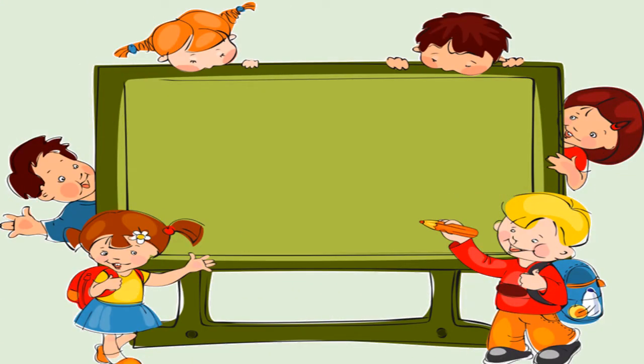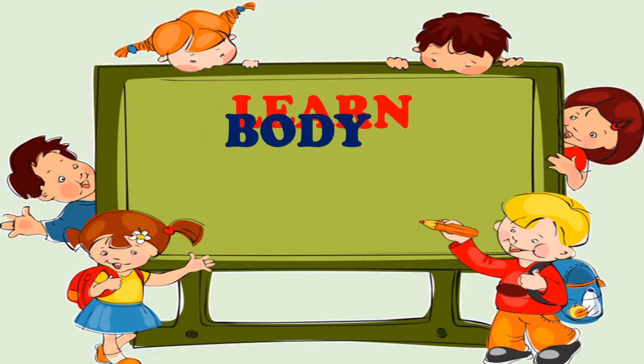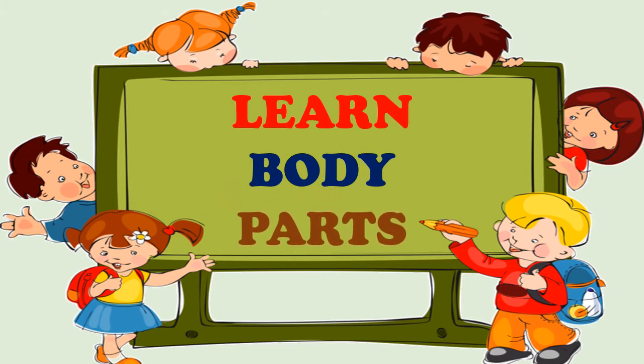Hi everyone, welcome to Yo-Yo Kids! We are back again with another interesting video for your kids. Today we'll be telling them the body parts, so let's look at them one by one.